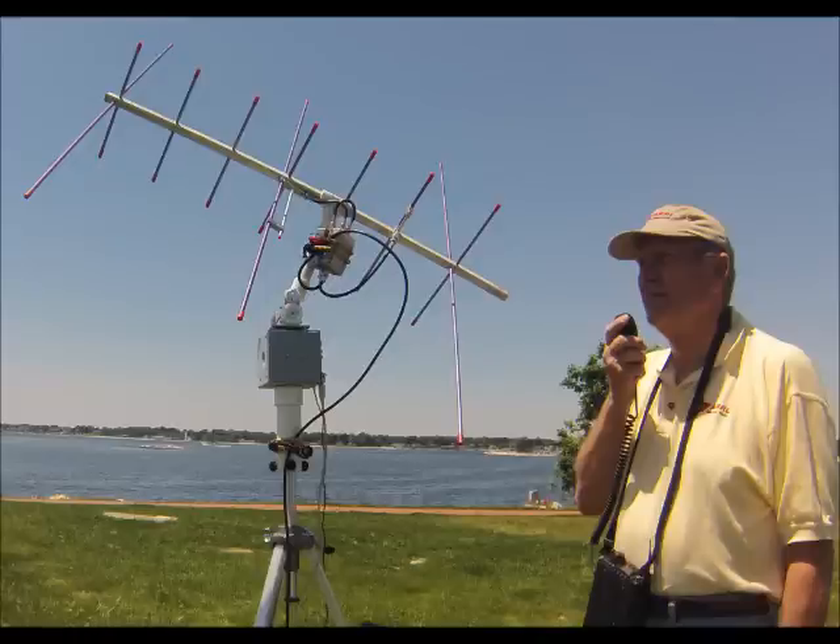The RAPS is a portable battery operated satellite antenna rotator system for use with lightweight and small antennas in the Aero and Elk class. The RAPS is not intended for 24-7 outdoors unattended operations with large satellite antennas.